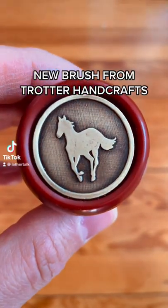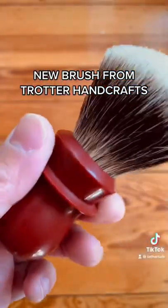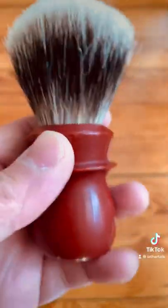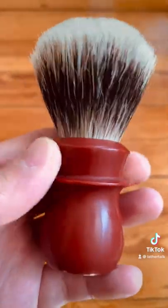Hey, what's up guys! We got a new brush in the house. This is my second one from Trotter Handcrafts. This one's named Satin Burnt Butterscotch. It's got a matte finish instead of the typical gloss finish. It has a really unique look and the color is just awesome.